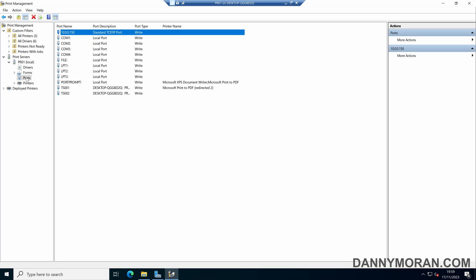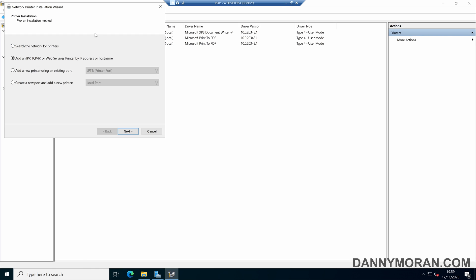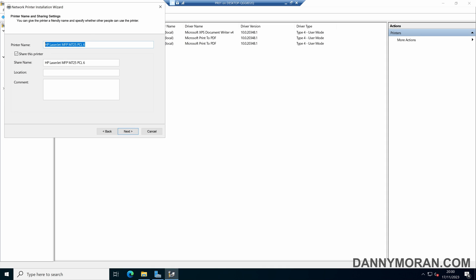Now we've got our driver and our port, so we can create our printer. Come to Printers, right-click and Add Printer. Select Add the Printer Using an Existing Port, then select our 10.0.0.150 printer port and click Next. Then use an existing print driver that we've just installed — select that and make sure the MFP M725 is selected — then press Next and we can give it a name.